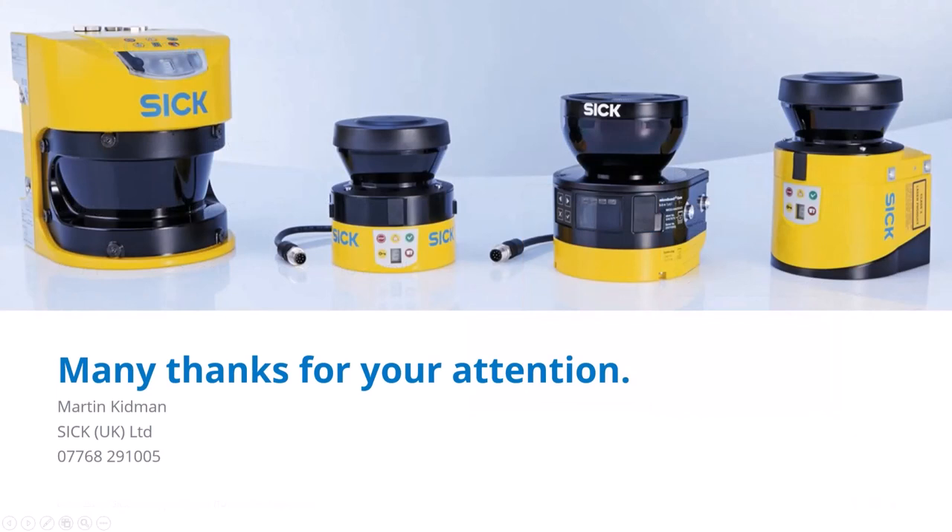That's an overview of safety laser scanners. It's a big subject to squeeze into such a short time, but thanks for your attention — hopefully you've found this interesting. Now we'll go to some questions.